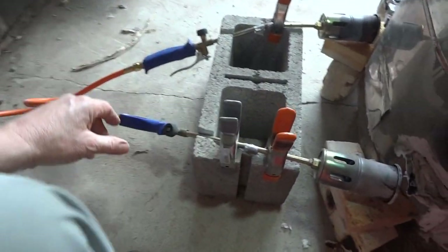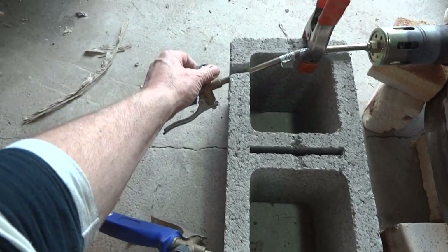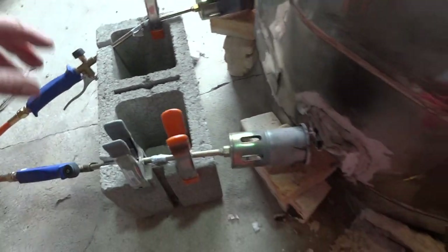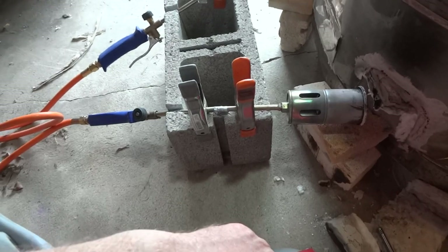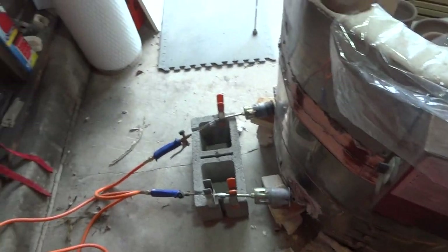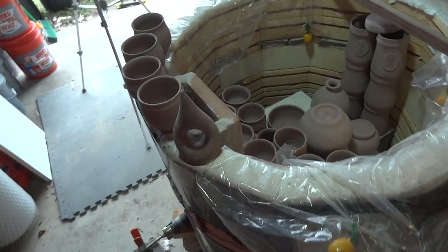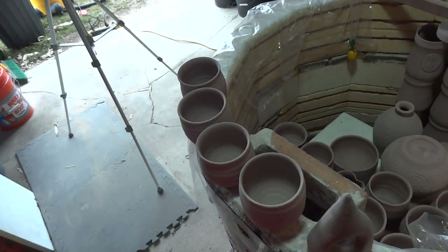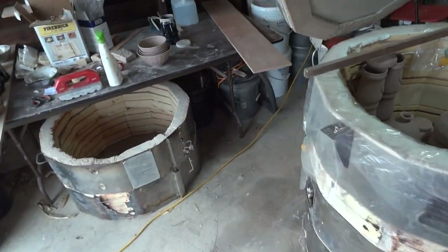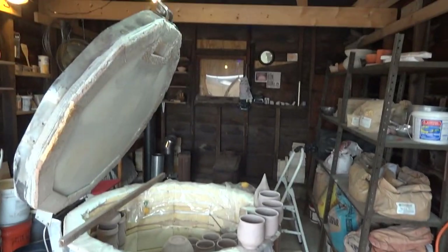This kiln is fired with weed burners, which I've talked about before — they're pretty powerful. You have to be careful not to go too fast. With this size kiln, two of those burners have the ability to rip it up to high temperature much too quickly, so you want to slow it down. Slow firing is generally better because it gives more time for the glaze to mature.